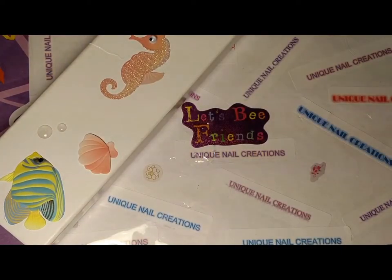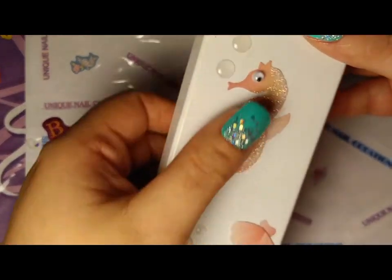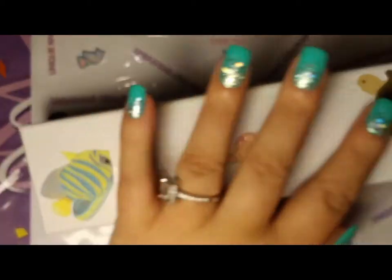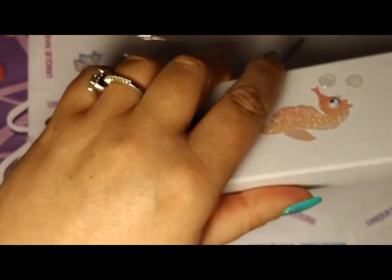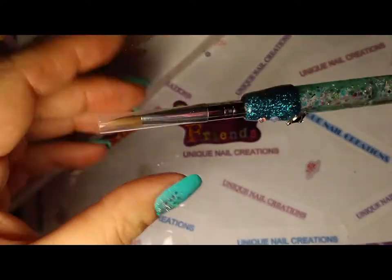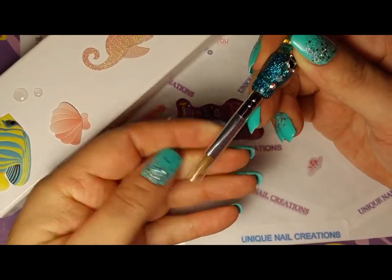So let me get into this brush that she sent me. Look at this cute little box with all the really pretty stickers of the ocean. I love the ocean — anything to do with the ocean I love. And I told her in an email this brush was perfect because I was looking for something to do like 3D acrylic flowers.